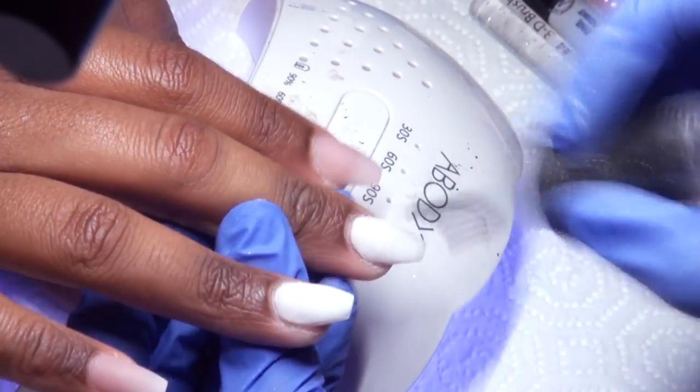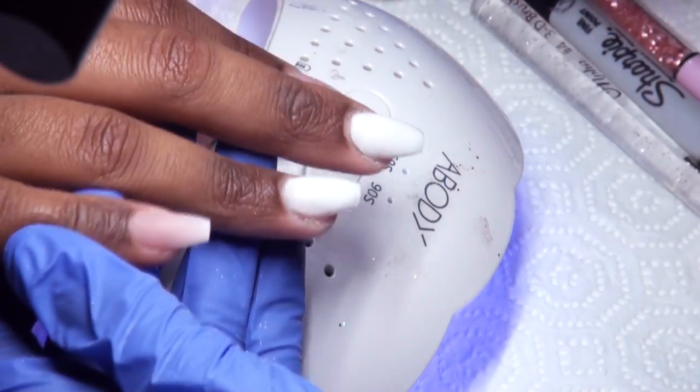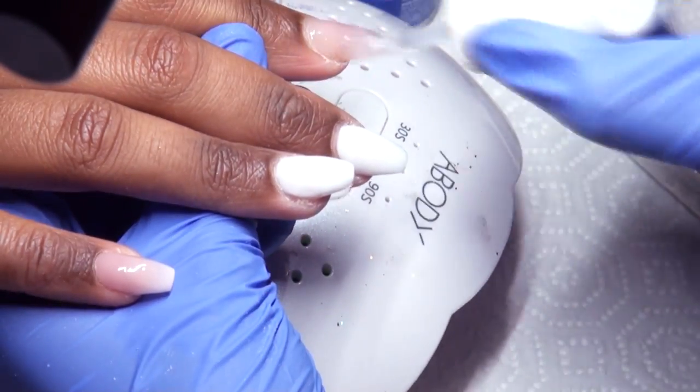After I have filed, shaped, and buffed the nails, I'm going in with Madame Glam No Wipe Top Coat on the two white nails, and IBD No Wipe on the other nails.